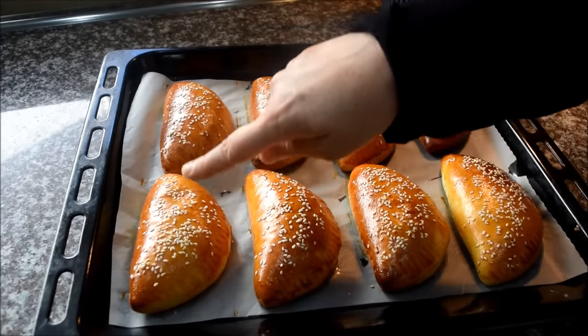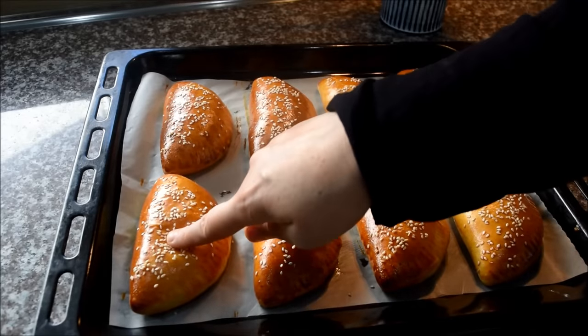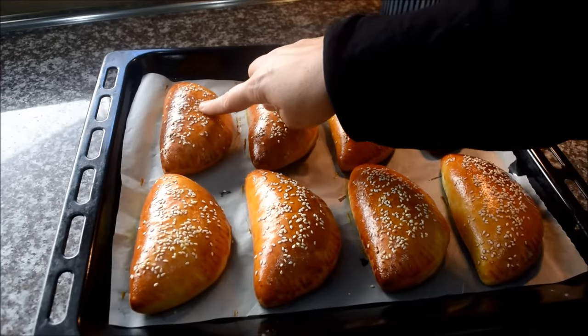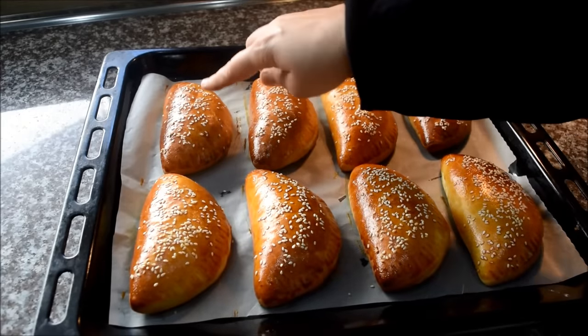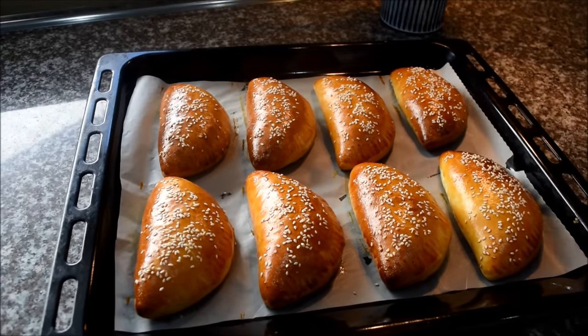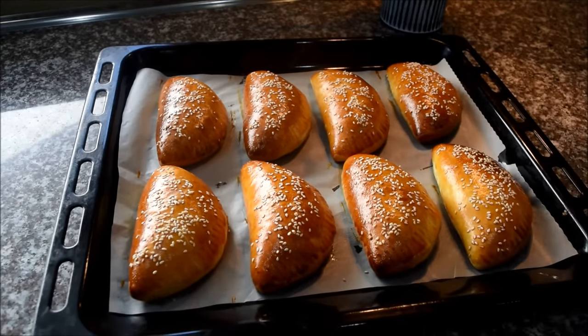Now you can see a small rectangle shape on the edge. You can see a little more shape — you can see the shape from the side.